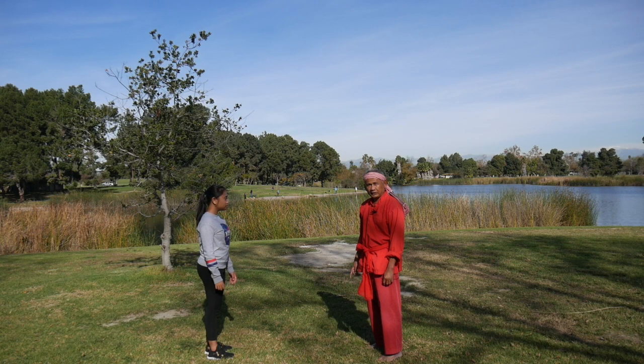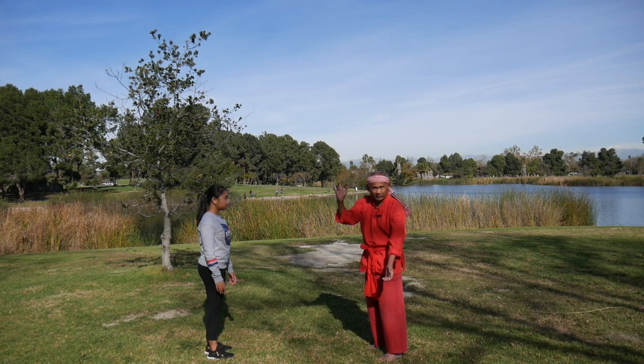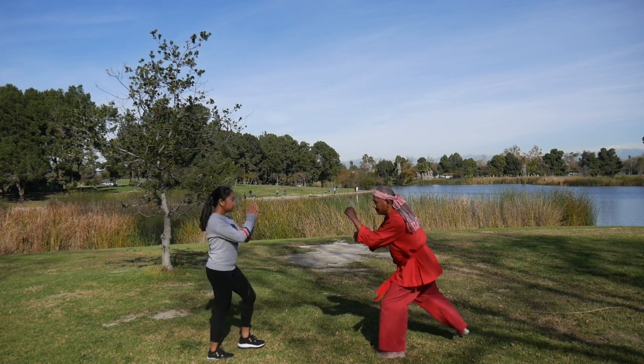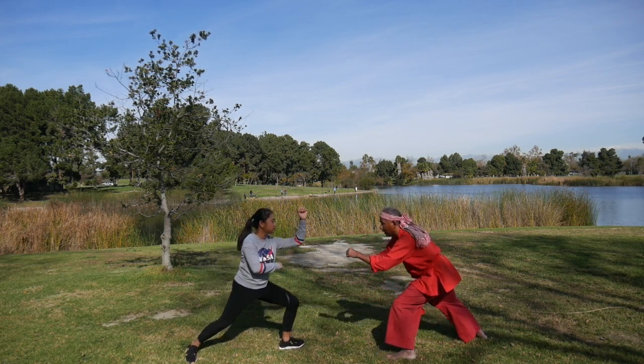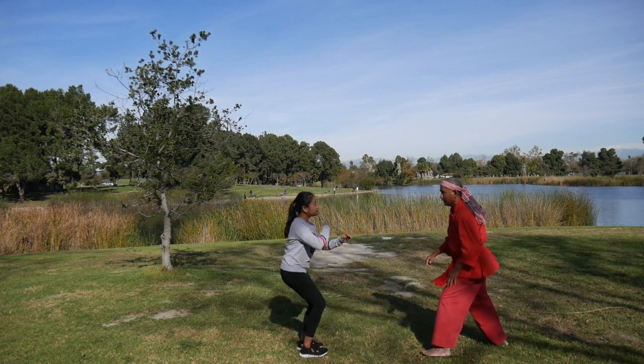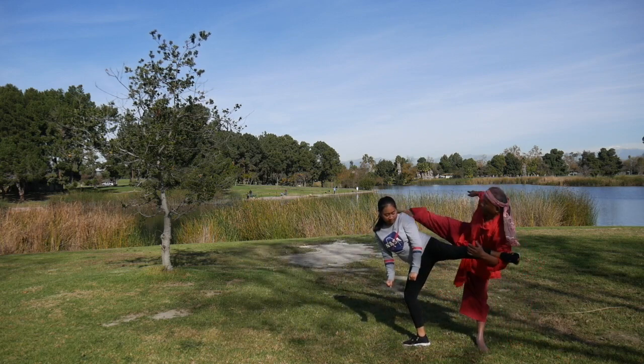Next, use spin kick, circular block and kick — slow. Here, you can kick here one more time, or you can kick here.